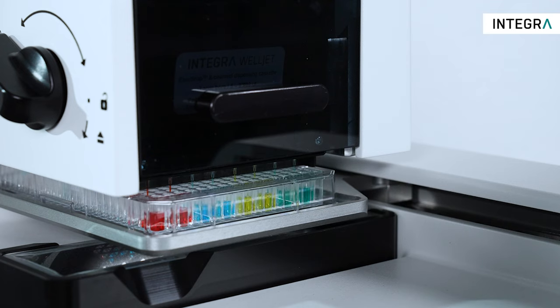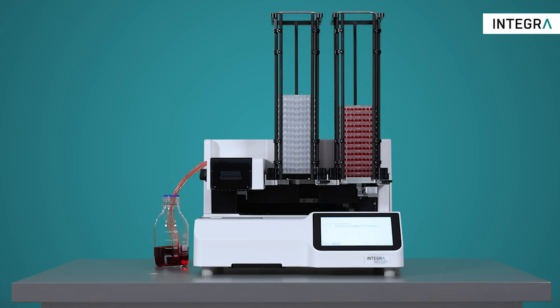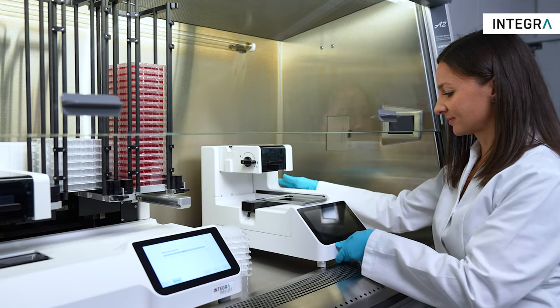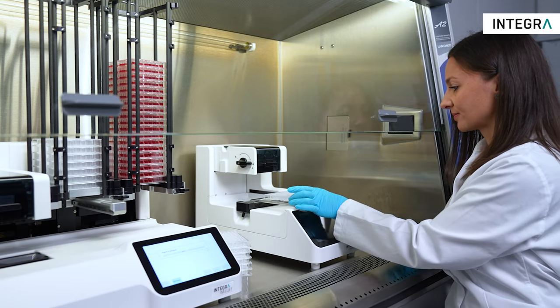Available in two different models, the WellJet Dispenser allows individual microplates to be filled quickly, while the WellJet Dispenser Stacker processes a stack of up to 50 plates hands-free in the shortest possible time. Both units have a very compact footprint, so they can be placed literally anywhere in the lab, including laminar flow cabinets.